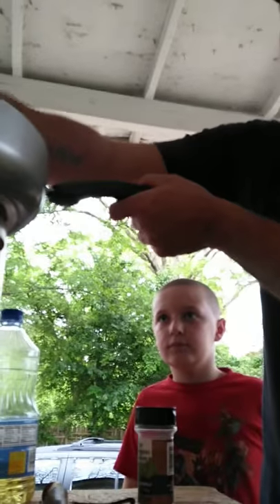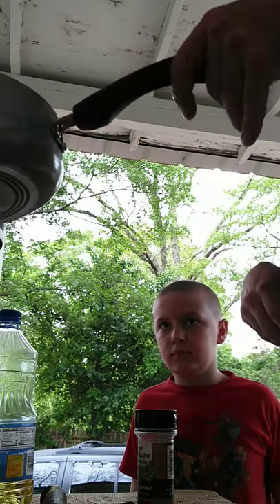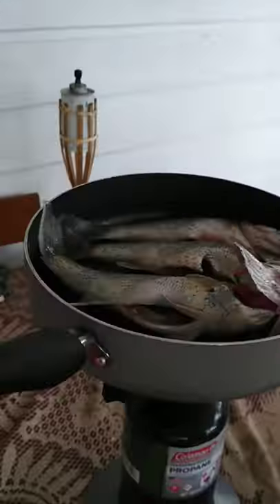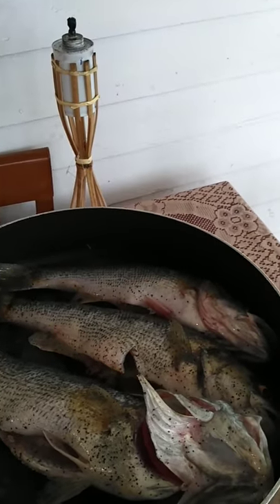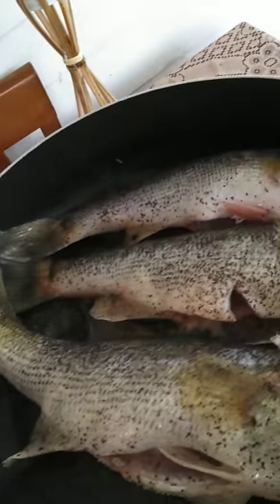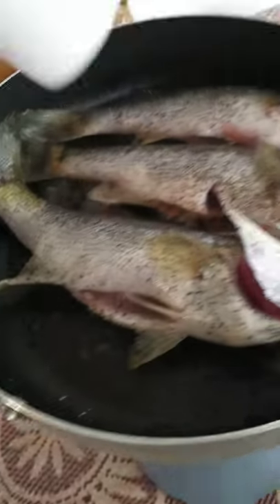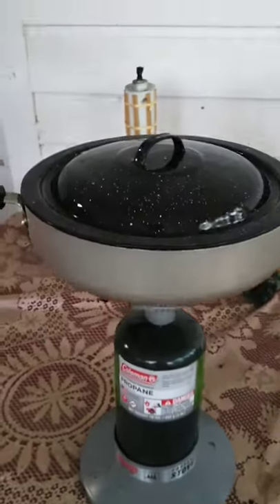All right, check this out — three fish, it's not coming out. I got it, I got it. Like a doorstep — one big one, one medium one, one small one. Guess who's getting the big one? You! All right y'all, I'm gonna let these cook, and when they're just about done I will get back with y'all.